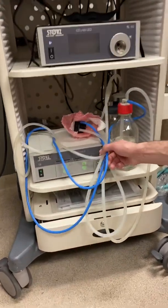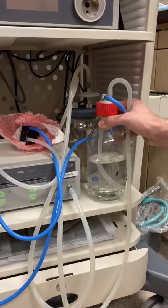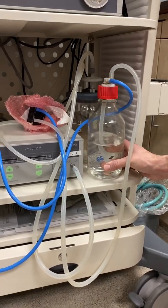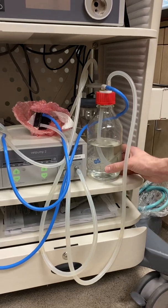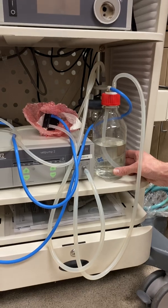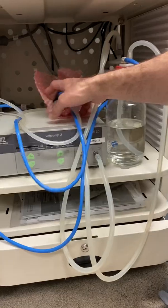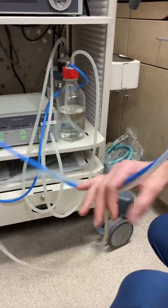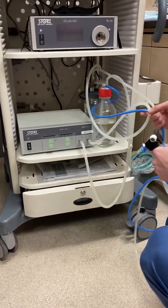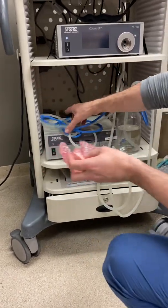The bottom unit here is called the VET Pump 2, which is a suction and irrigation unit. You can see the distilled water over here and there's a suction bottle behind it. This is used mainly with derm, suction, flushing, and cleaning the ears, but it can be used in LAP and other units as well. There's a handle and a bunch of tubes as part of it.